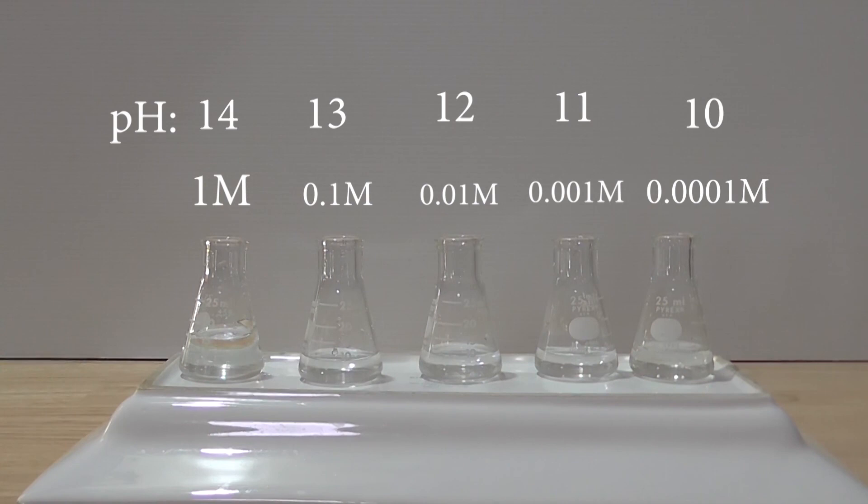Here are the 5 solutions of sodium hydroxide. Notice how the pH decreases as the concentration of hydroxide decreases. Well, that's it for now — thank you for watching. Please remember to like, subscribe and comment.